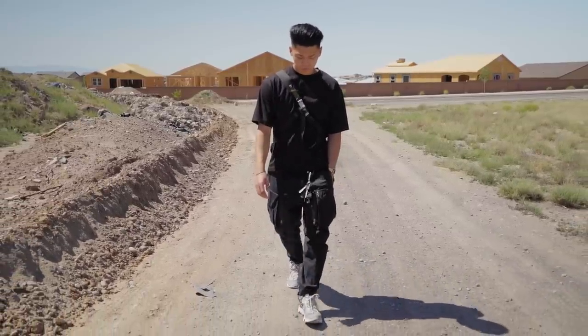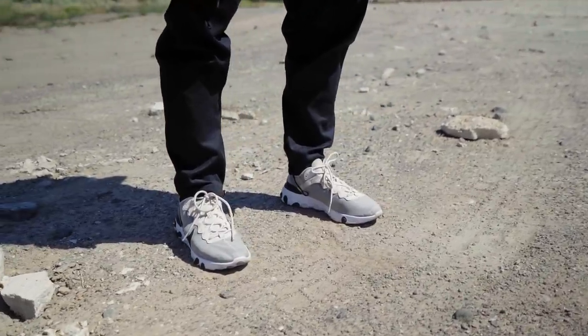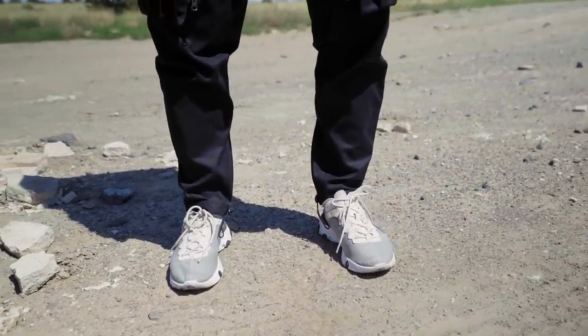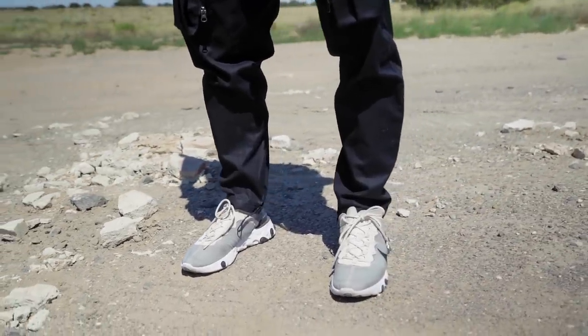The price is kind of steep but I think it's well worth it. Then I throw on the Element 55s — it'd probably be better to throw on the 87s since those are more breathable, but I just like the color of these more. And that's fit number one: super simple all-black fit.